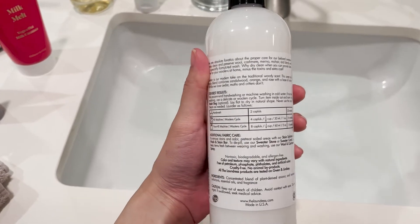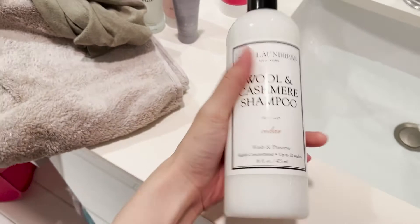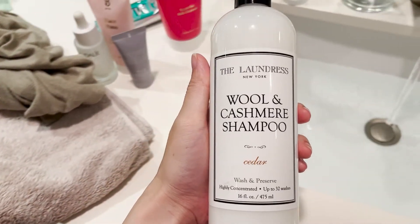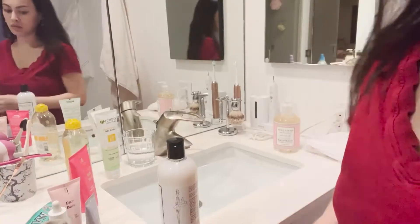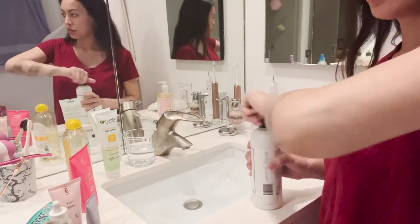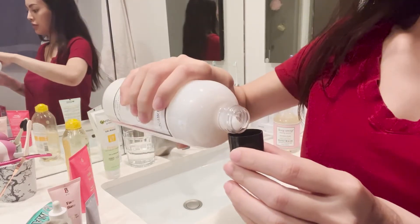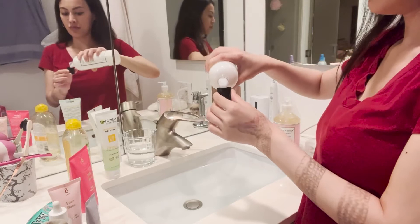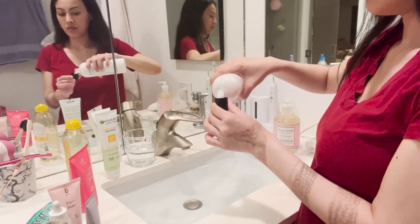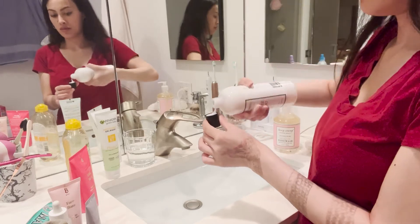I'm going to use this wool and cashmere shampoo from The Laundress, also linked below. It's in cedar, and cedar — like lavender and citrus, especially grapefruit — is good for cashmere or wool because moths won't eat the collagen from the threads, which causes holes. I'll also have a different wool detergent that works for cashmere linked below; my husband uses it — it's cheaper, from the brand Woolite, also from Amazon.